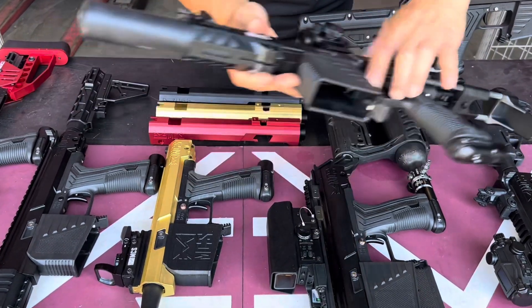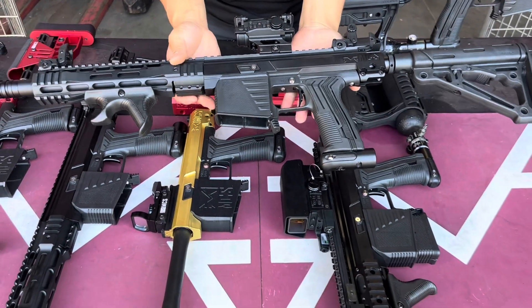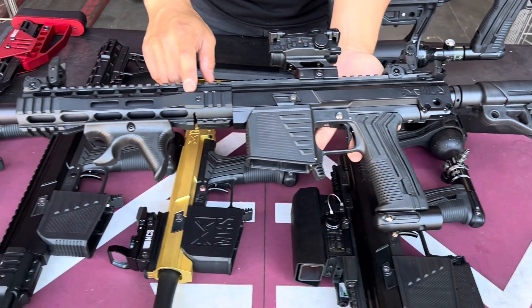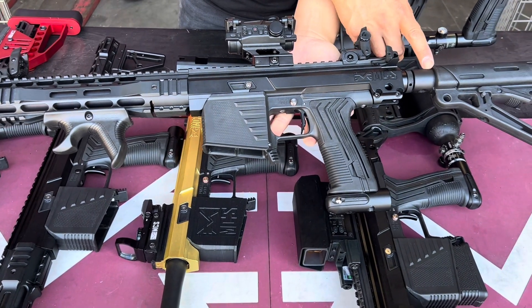Next one here, I have the carbine length version. This is the 10-inch Dagger handguard and then the overall buttstock.